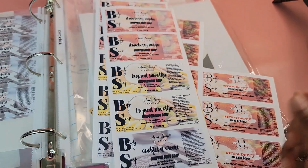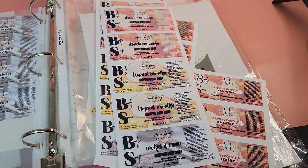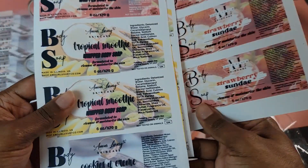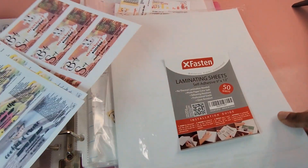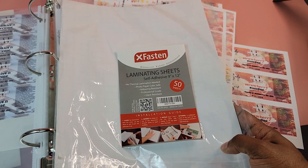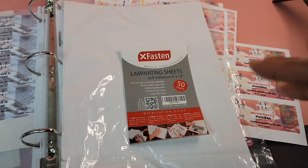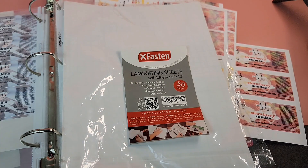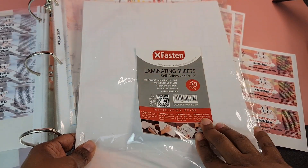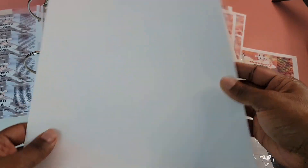The last thing I do is cut them into single labels — pretty simple and easy. I'll demonstrate how these labels are waterproof. The last step when it comes to my labels is I do add a laminating sheet, because I want my labels to have a glossy feel and glossy look. I picked these up from Amazon and I will link them down below in the description section. To do this, basically what I do is take one of the sheets.